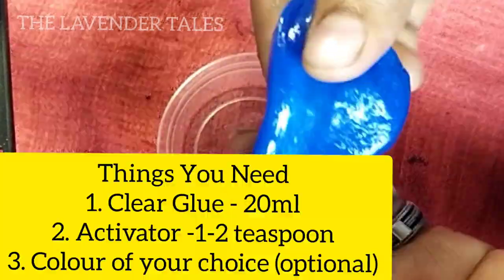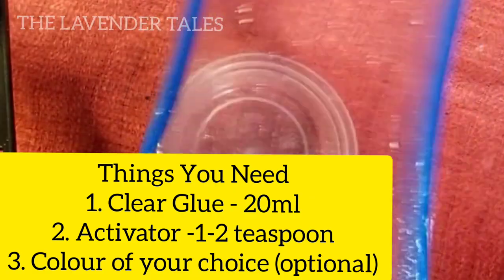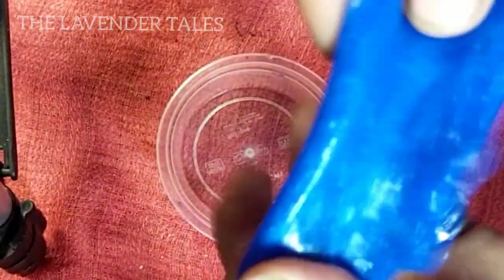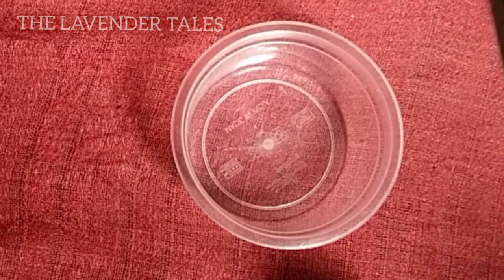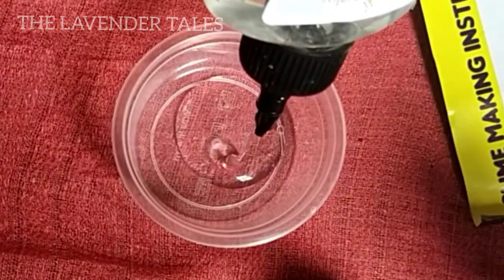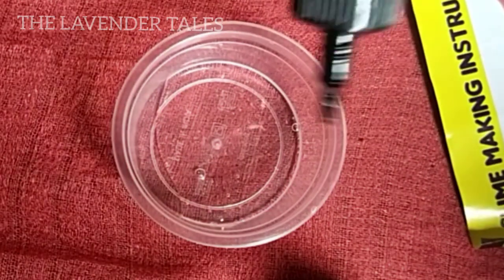I am going to show you how to use slime. First, you'll need clear glue — it adds a little bit of color. You don't need to use clear slime. I'm going to prepare a plastic bowl, then prepare a clear glue — about 20 ml. If you have any glue that is not clear glue, you will get a slight shade.